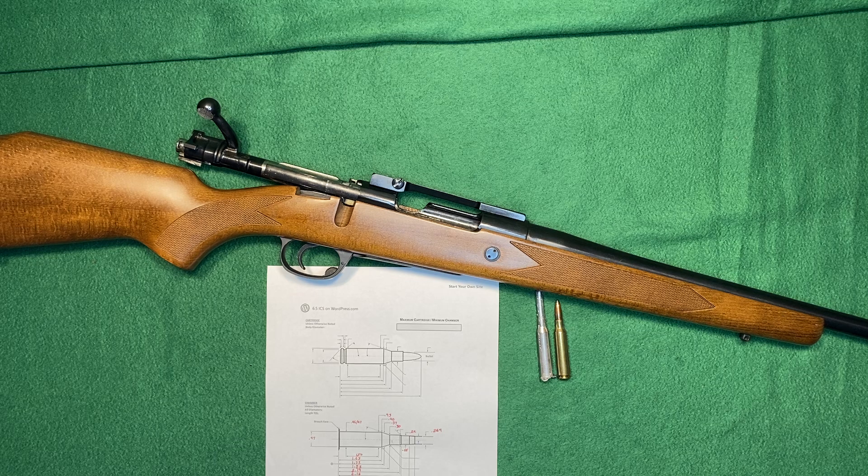If I manage to get a set of brass formed and some hand loads done, I'll see about posting a shooting video of this rifle. Thank you for watching.